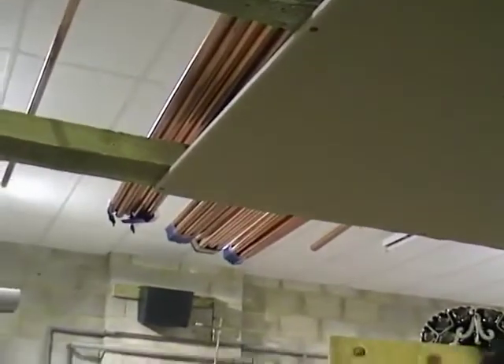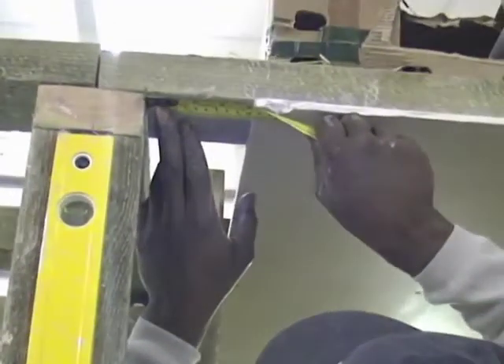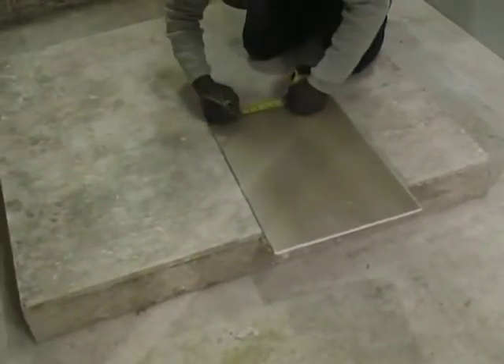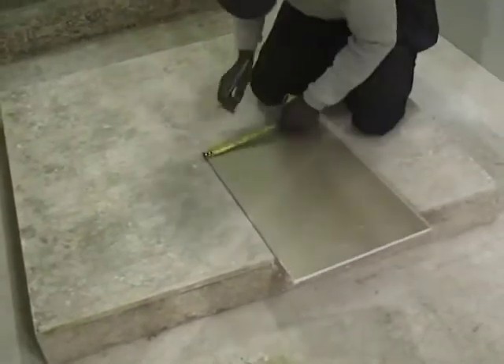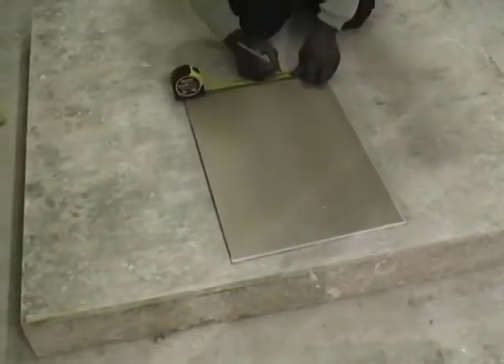Here the students are using plasterboard nails, mainly because the plasterboard will be removed at the end of the course. In a real installation it would be more likely to use drywall screws and a cordless drill with either a posi-drive or a Phillips bit fitted. The plasterboard is being fitted with the dark side facing outwards. The nails or screws are positioned approximately every 12 to 14 inches, and must be either flush with the plasterboard or preferably slightly below the surface.